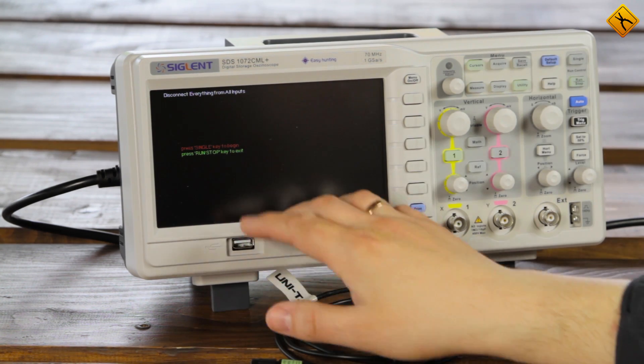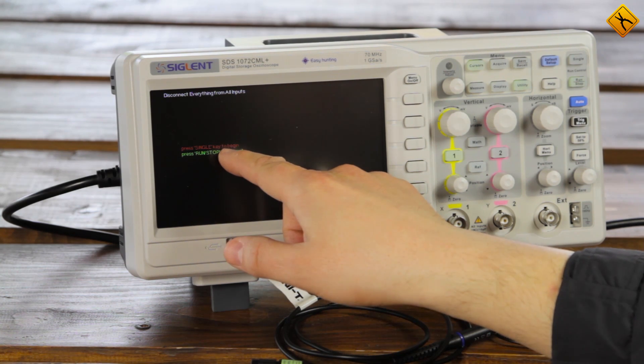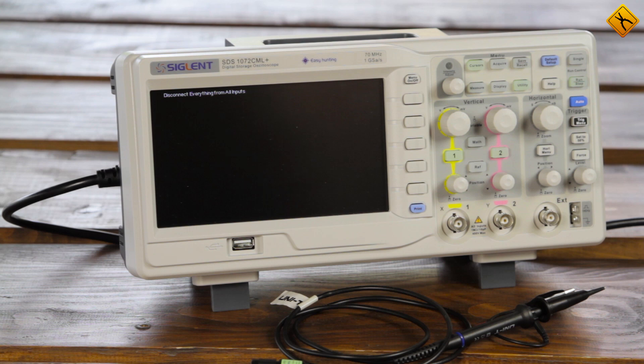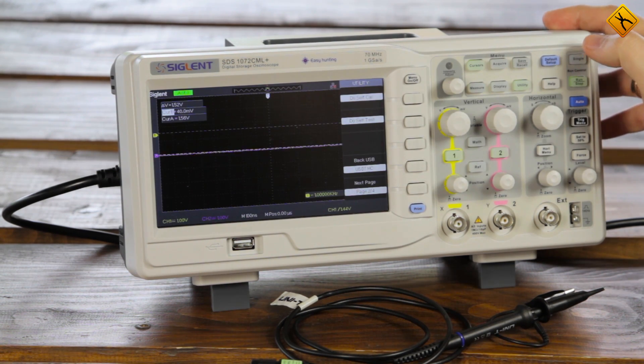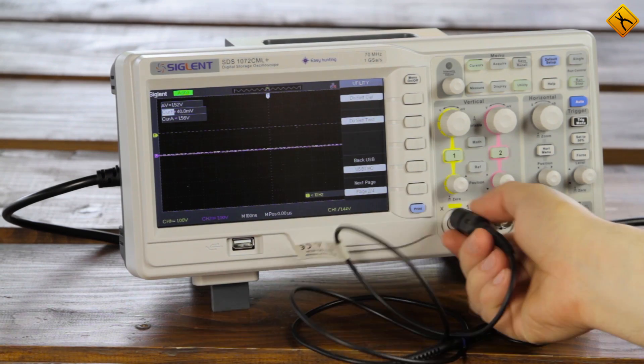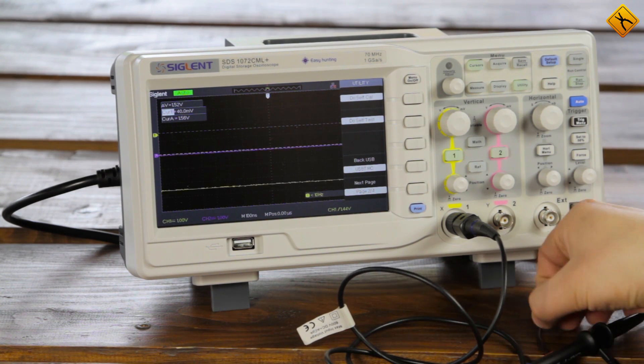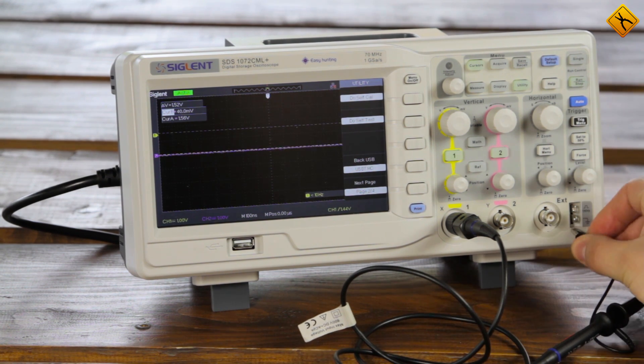In order to start the Auto Calibration process, we need to press the Single button. Press the button and the process begins. It looks like it's finished, very quickly. Probably our oscilloscope has been calibrated before, and that's why the process finished so quickly. Usually it takes about a minute.